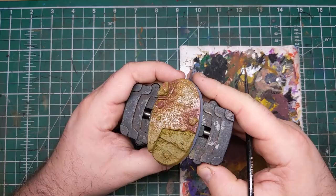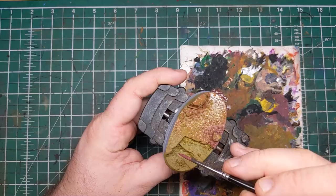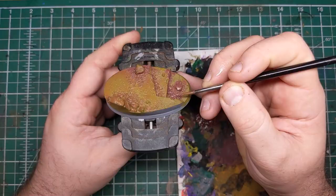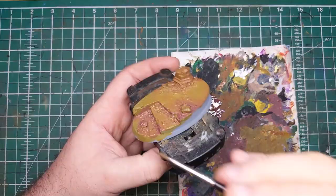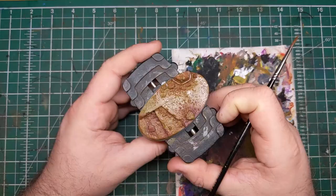I cannot stress enough — don't panic about the fade and transition on this. If it doesn't look exactly how you want it first time, this is exactly why we're working with thin paint, applying a little bit, putting it down, washing the brush off, and using a wet brush to transition that color out. You can be heavy-handed and remove most of the paint from the previous step, or just do a little bit — it's entirely up to you. There's no right or wrong way to do this. Just have fun and experiment. If you're doing lots of bases, color variation is going to look fantastic.